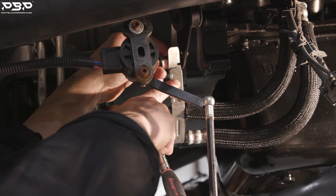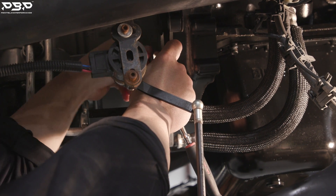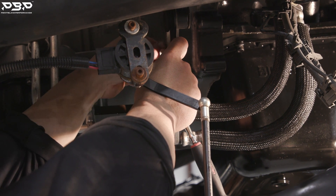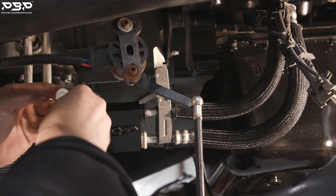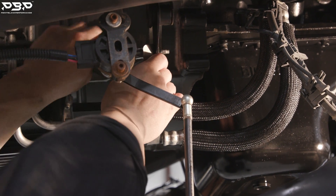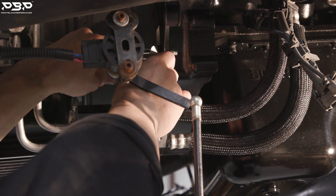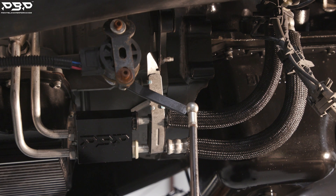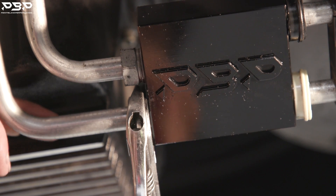Take the bolt that came out of this bracket, push it over, line it up, and thread it in. Now use your 13mm wrench and socket and tighten it down. Once it's good and tight and torqued down, you can lay into those lines a bit harder.